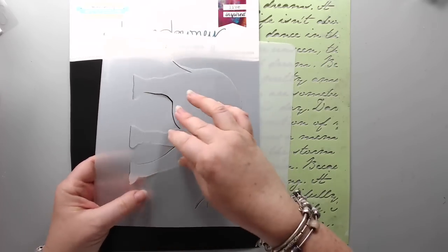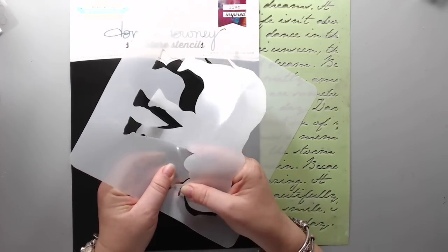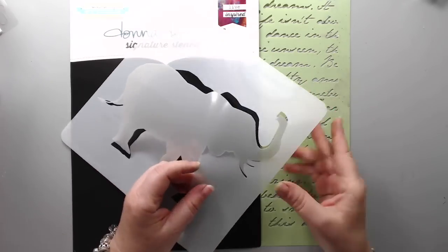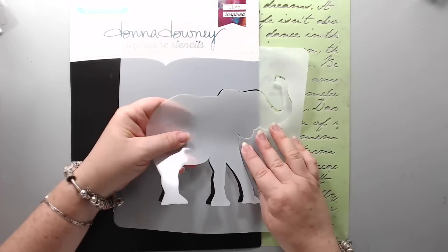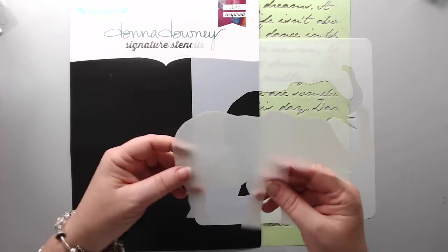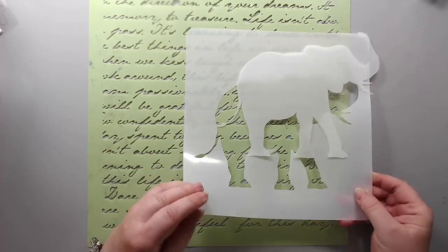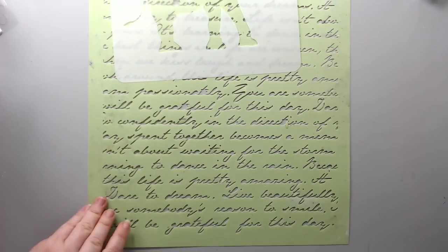I use a lot of 12 by 12 stencils for my layouts and canvases, but today I needed smaller stencils like the six by six ones — easier for these small techniques. Stencils come in many different sizes. This is a good luck elephant stencil, I think it's about 8 by 8, and it's a really cool stencil. For the first technique I'll just be using the mask portion.